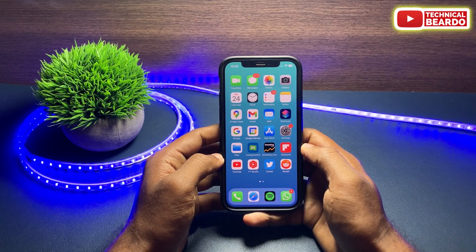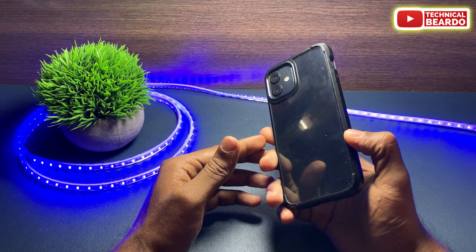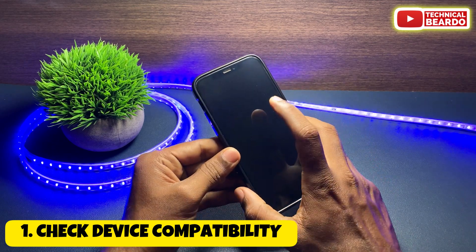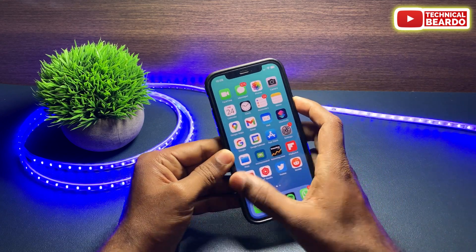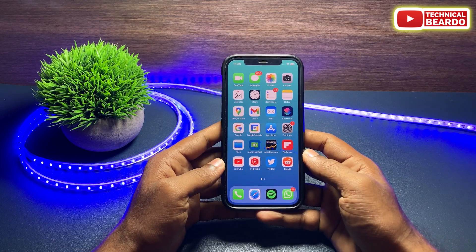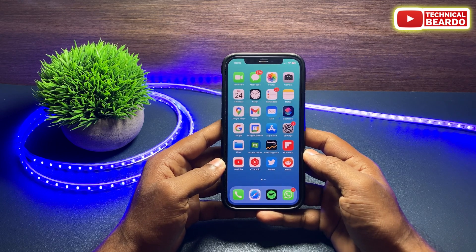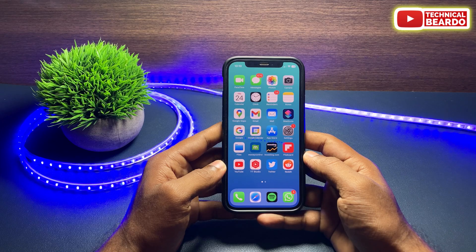The first step is to check whether your device is supported or compatible with the tap to wake feature. This feature is available on all devices with Face ID — that is iPhone X and later. So iPhone 12, 13, and 14 are all supported. iPhone SE 2 does not support this feature, and devices like iPhone 8 and 7 also don't have this feature.